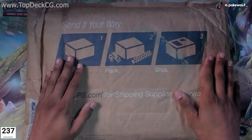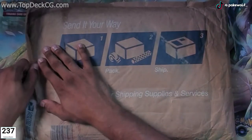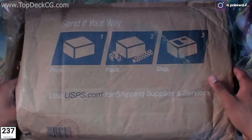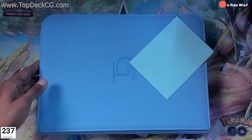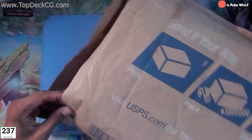Okay, so here we have it. This was sent to me from Top Deck — I have no idea what's inside. It obviously feels and looks like a binder, but let's see. Oh, very, very nice! Love the color. Nothing else inside, I'll just move this packaging over.